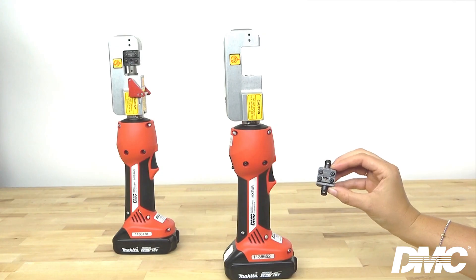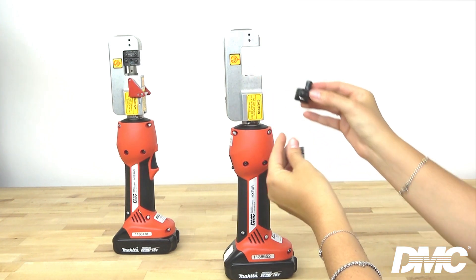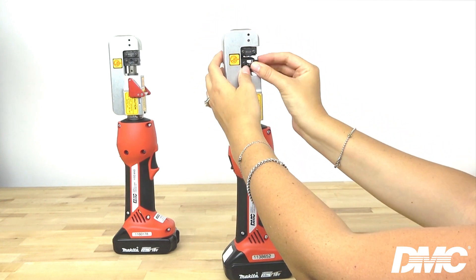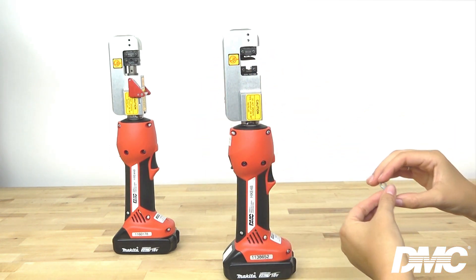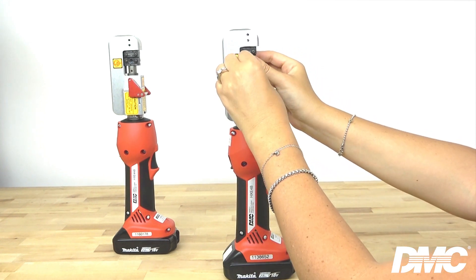To prepare the tool for use, install the die by aligning the slot on the die with the rail on the tool. Start with the top die and click it into position. Now insert the bottom die, align with the rail, and click it into position. Position the terminal using the locator on the back side of the die and insert the wire into the wire barrel.